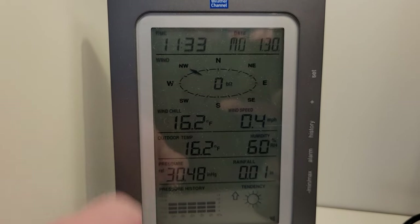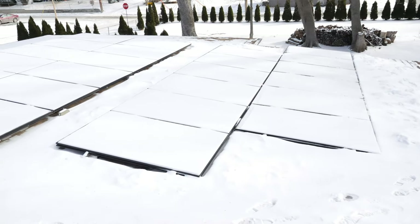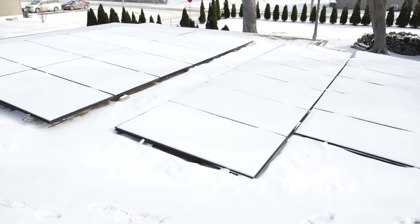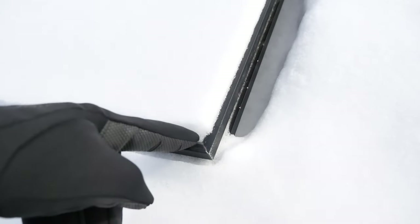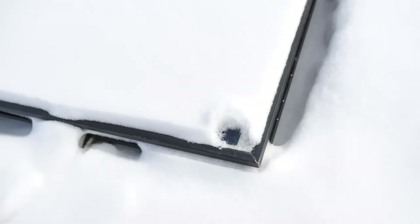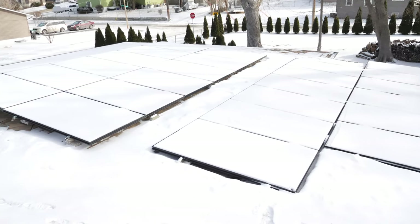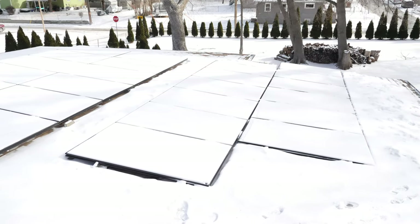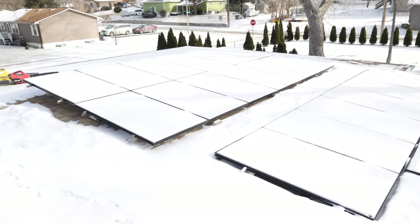Up on the roof we've got all 24 panels, all covered in snow. Like I said, it's just a little dusting — maybe a half inch, maybe a little bit more. It's freezing out, like 16 degrees, and it's nice powder, so it should blow off pretty easily in theory.